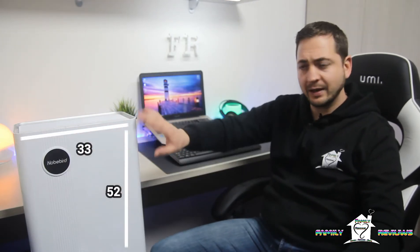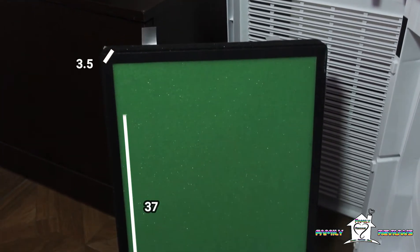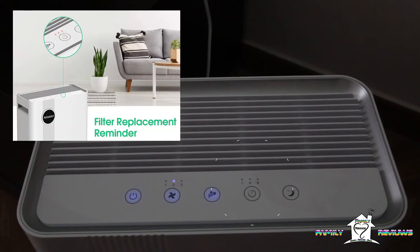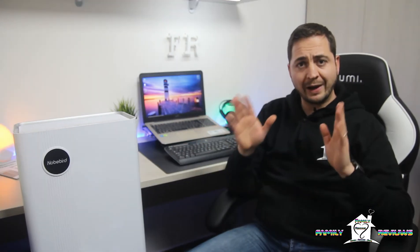Iniziamo subito con le caratteristiche tecniche. Le dimensioni di questo purificatore sono 52 cm x 33 x 17 cm di profondità, con un peso di circa 4,2 kg. Le dimensioni del filtro sono 29,5 x 37 x 3,5 cm di spessore. La durata del filtro è di circa 3000 ore; la macchina ci avviserà quando sarà necessaria la sostituzione tramite le tre luci del timer che lampeggeranno contemporaneamente. Nella confezione troviamo il purificatore con cavo da circa 1,80 m, il gruppo filtrante e un manuale d'uso anche in lingua italiana.